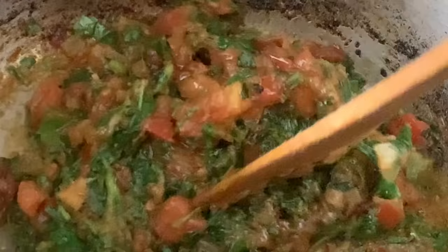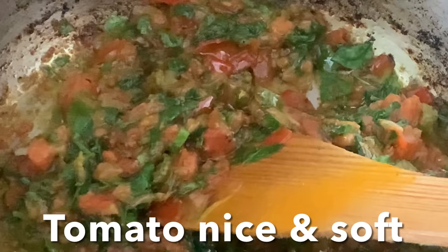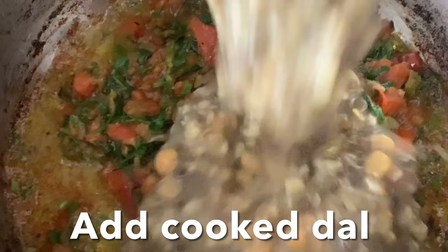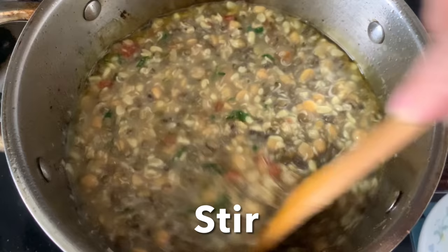Add ghee and give it a stir. Now we can add the cooked dal and mix everything well to combine.